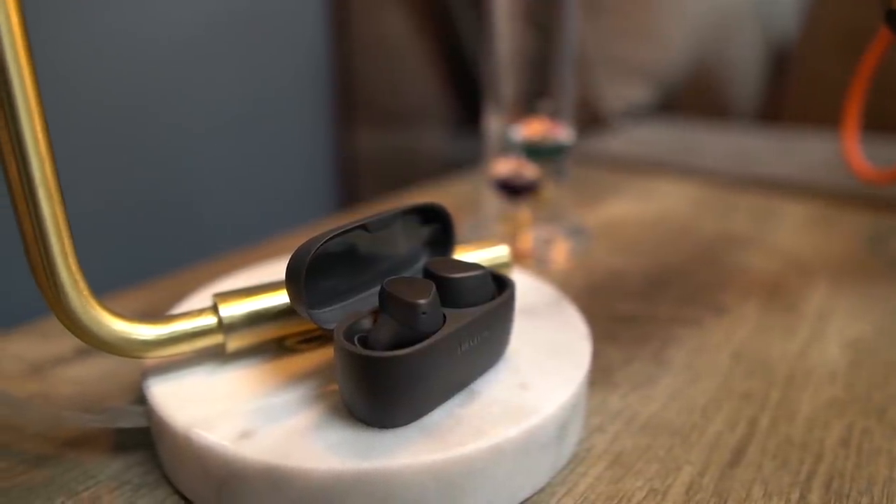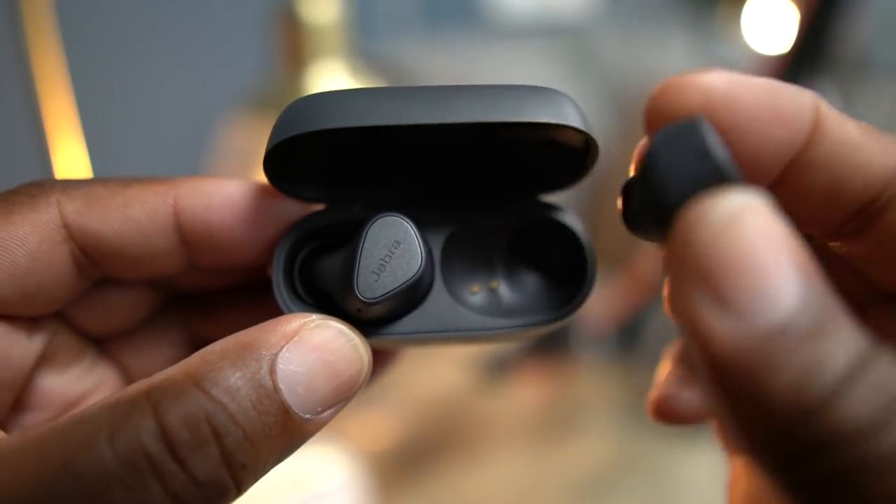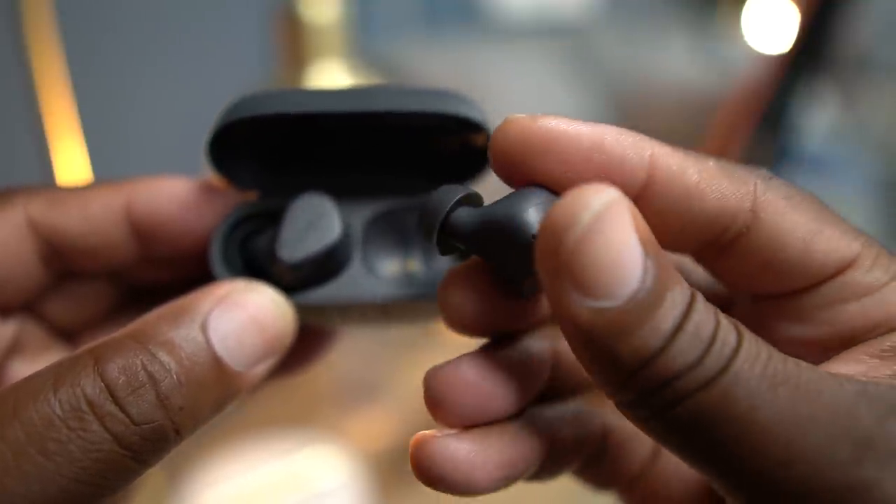They did skimp on wireless charging for the case, but you do get seven hours of play time on each earbud — and I say each earbud because you can listen in mono mode independently. I call that hot-swapping: jam for seven hours on one earbud, then swap. That's 14 hours without touching the case, and adding the case gives you about 28 hours total. Plus you get quick charge because they went with USB-C — that's what's up in 2021.